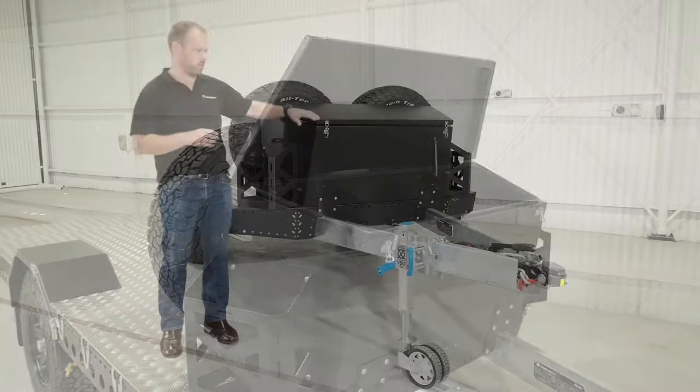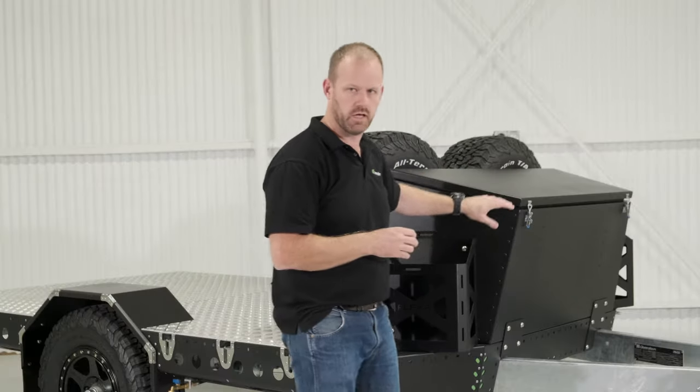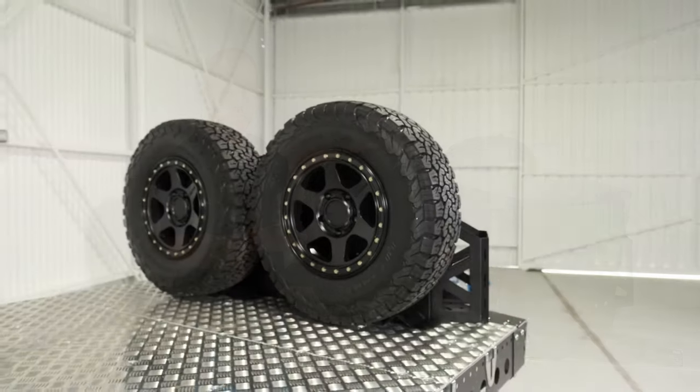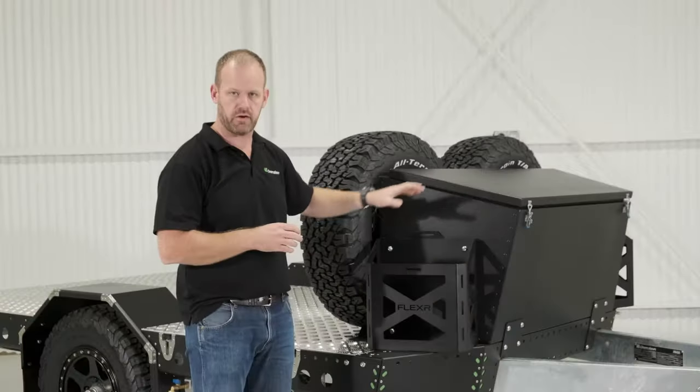The front locker box is included in all our trailers straight out of the box — top loading, 350 litres of storage, all aluminium construction. Looking back a little bit further, we can see this particular customer has optioned up a couple of Flexa spare wheel holders and two of our Flexa jerrycan holders mounted on the front.